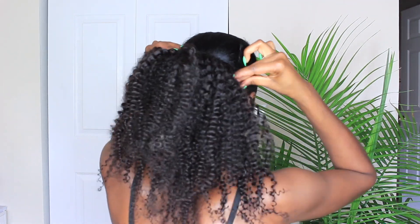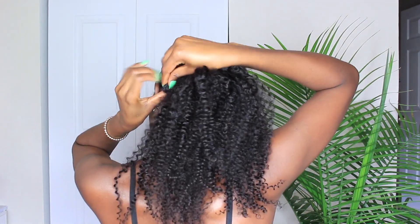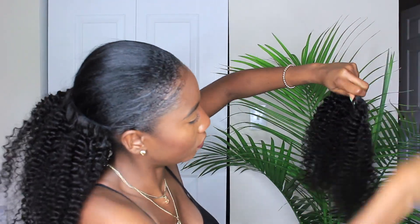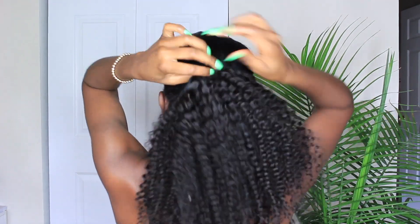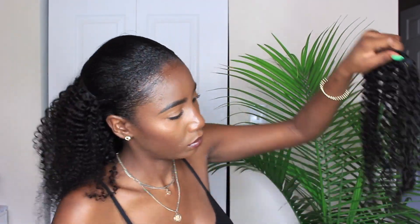My hair is in this very sleek bun — it's all put away and protected — and I'm just going to apply these clip-ins to the bun. For maximum volume you can apply the clip-ins just how they are, but I'm going to take my fingers and run them through the clip-ins to get some more volume. I don't really like the super defined curl look — I was going for a big, vivacious, natural look.